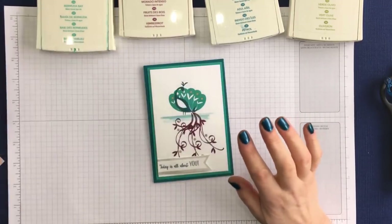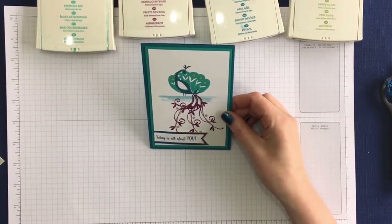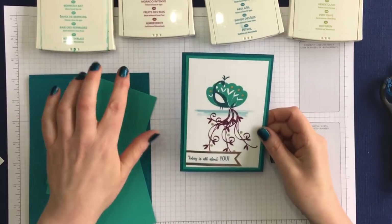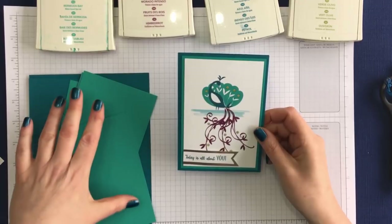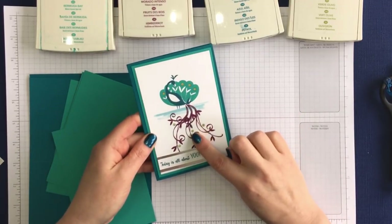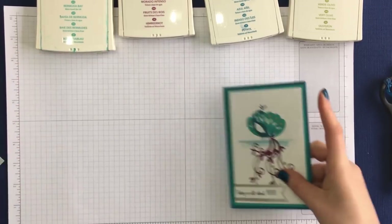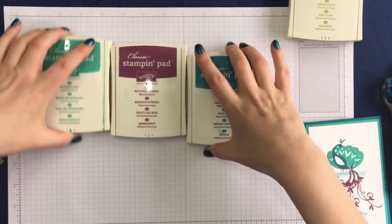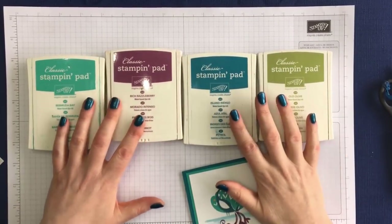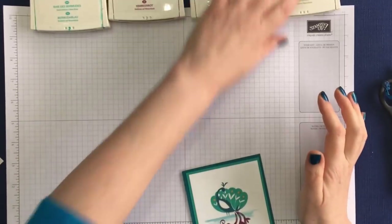So let me show you the card. I'm using what I consider to be all kind of peacock colours. I've got Island Indigo and Bermuda Bay, and then here we've got Rich Razzleberry and Old Olive. You can actually see with all of the ink pads together — these are really what I would say are sort of traditional peacock colours. So let's get started with the stamping.